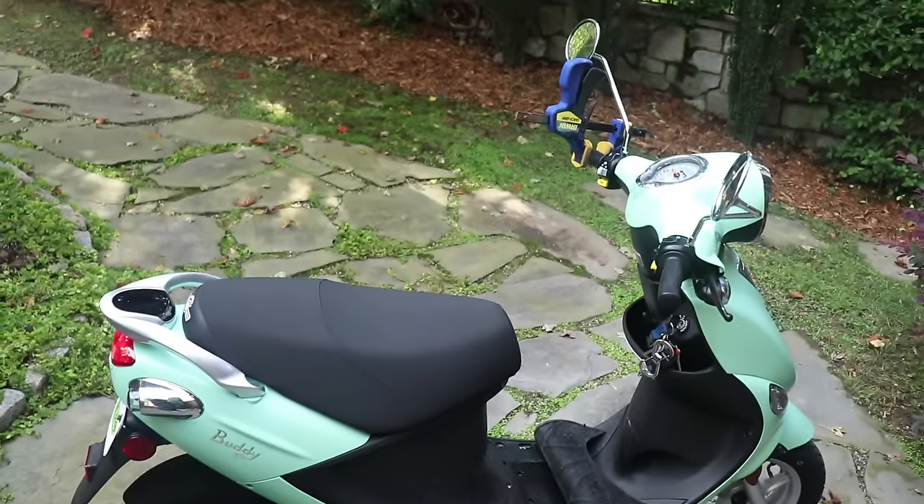What happened was I came out and tried to start up my wife's scooter. I bought this scooter — the Buddy 50 — for her about two months ago. She's had a lot of fun riding it. I got it out last week to take it around the neighborhood and get some gas, and it wouldn't start. This thing is brand new, literally two months old, so I was confused as to what was going on.